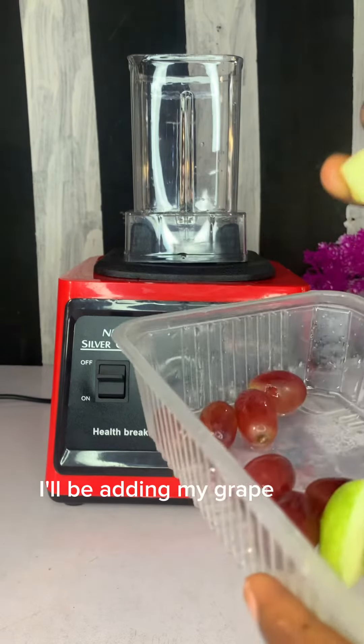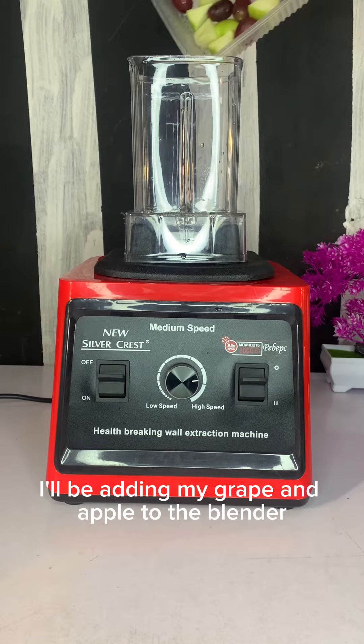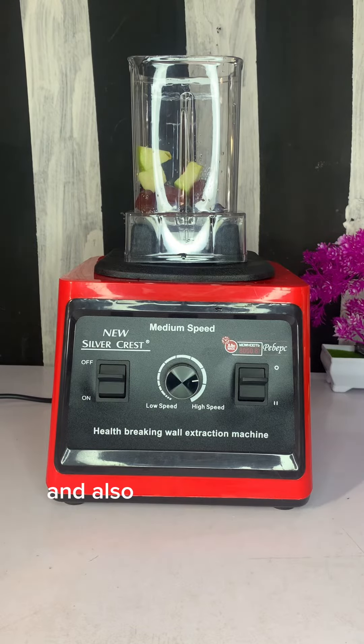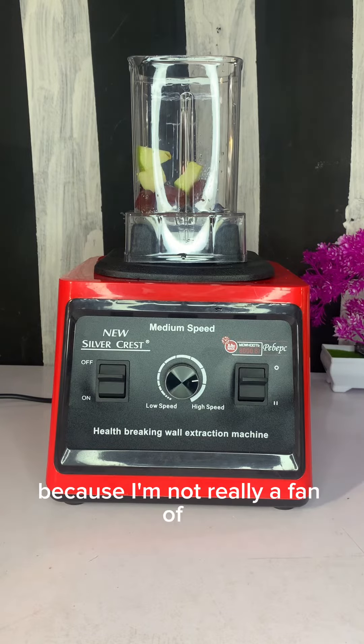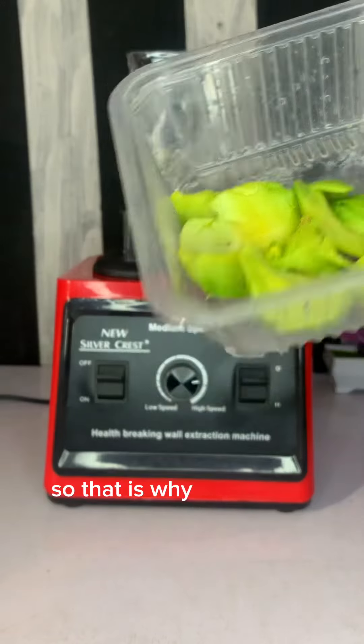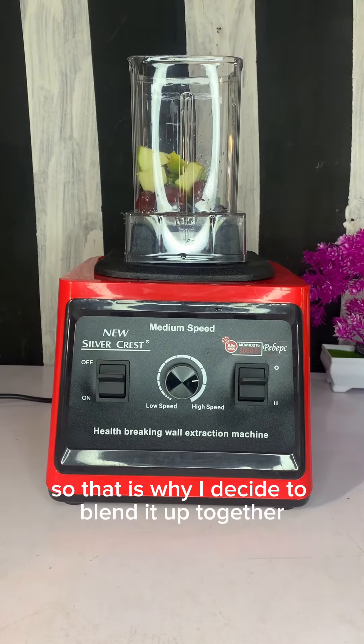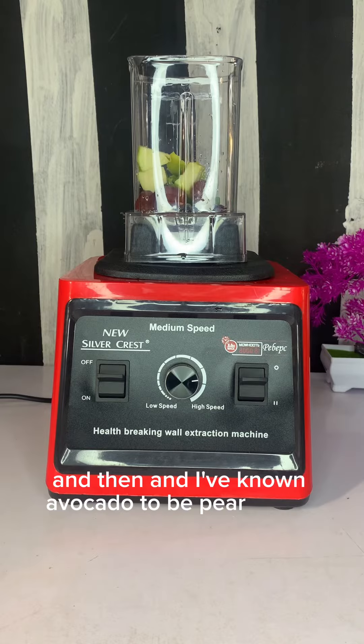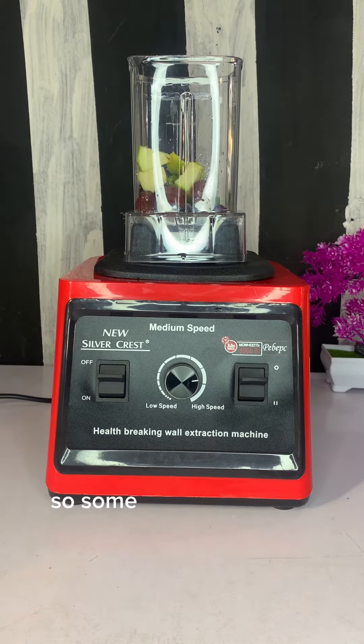I'll be adding my grape and apple to the blender — or grinder, whatever you call it — and also I'll be adding the avocado. I don't want too much of it because I'm not really a fan. That is why I decided to blend it up together.